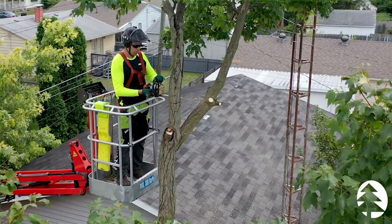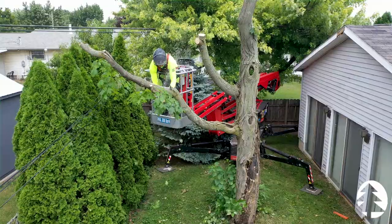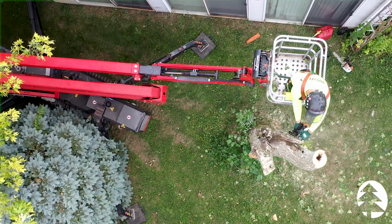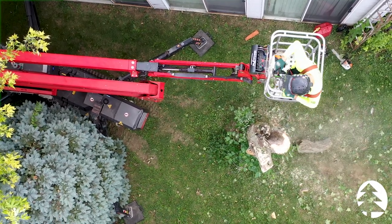We primarily use this machine when working around weak or dying trees that may break apart when climbing it. Also, it has less turf impact and a smaller footprint than using one of our bucket trucks. As you see here, right now we are currently using the spider lift to remove two sugar maple trees in a more safe and efficient manner.